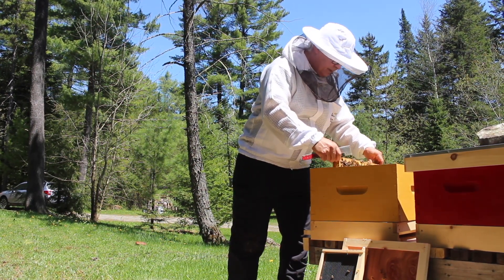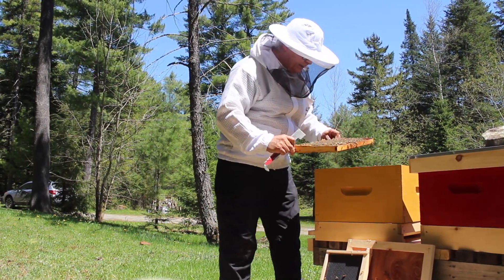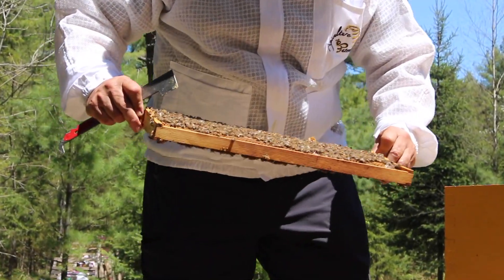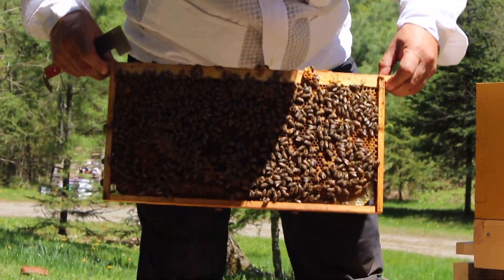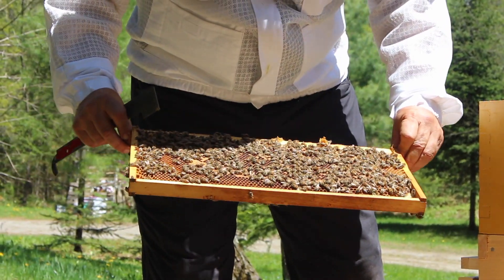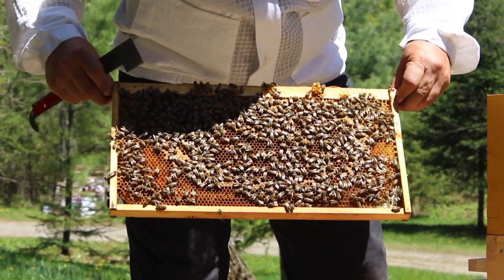Look at this — in the bottom of the combs there are larvae. Lots of larvae. They're white and they look like a small shrimp. This is what we're looking for. We need a lot of that. It means the queen is laying.